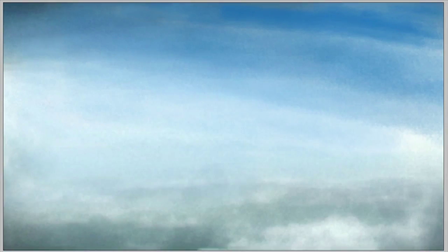G'day everyone. I'm artist Wayne Dowson, and this is my latest digital speed painting. It's a P51 Mustang.